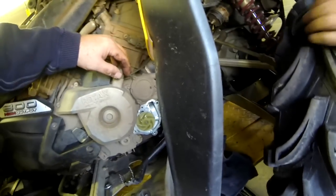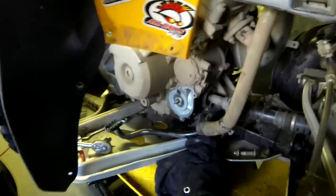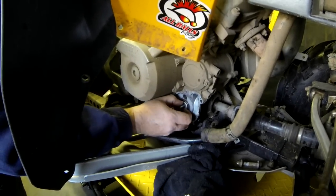Okay, today we're doing a water pump seal. We just take off the pump itself — it just unscrews counterclockwise — and there's the seal right there.